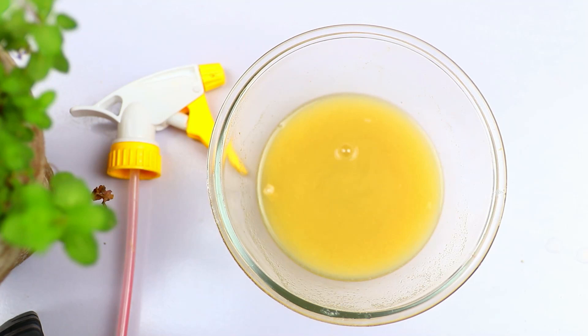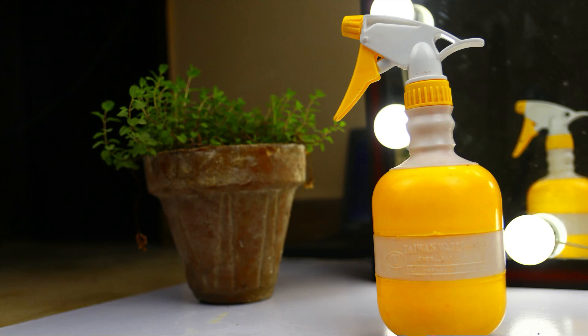Mix all ingredients very well. Pour the mixture into a spray bottle. Spray it where you see grasshoppers.